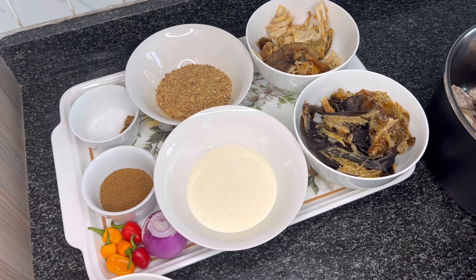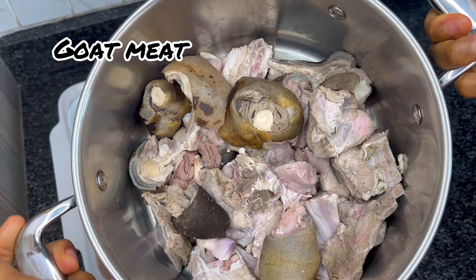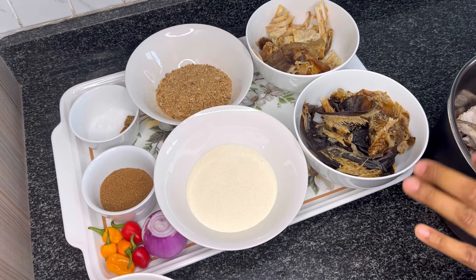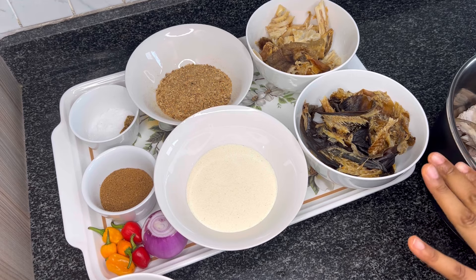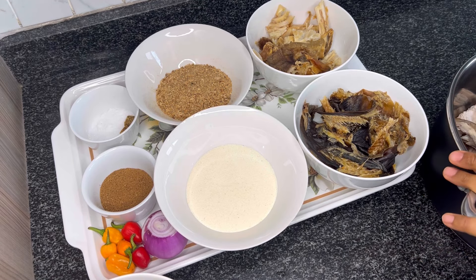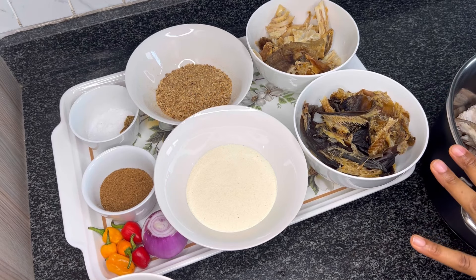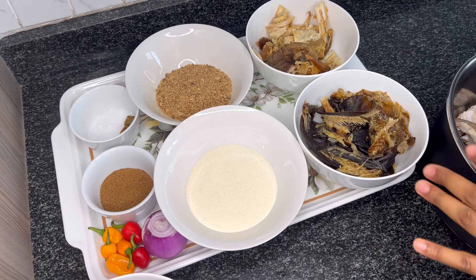Let us start cooking. In our pot we have our washed goat's meat. Ofe nsala is a delicacy from the Igbo people of the south-eastern part of Nigeria. You can make this soup with any protein of your choice. Today I'm using goat's meat, but you can make it with chicken, turkey, assorted beef, and even fish.